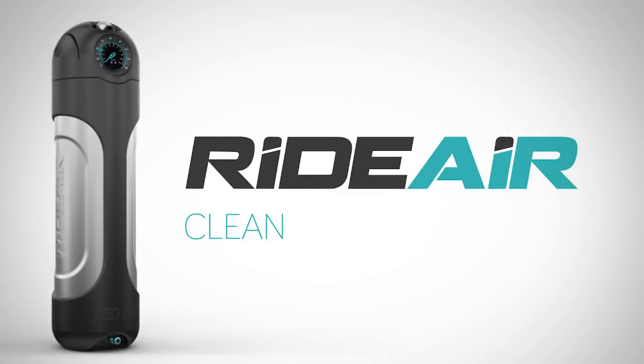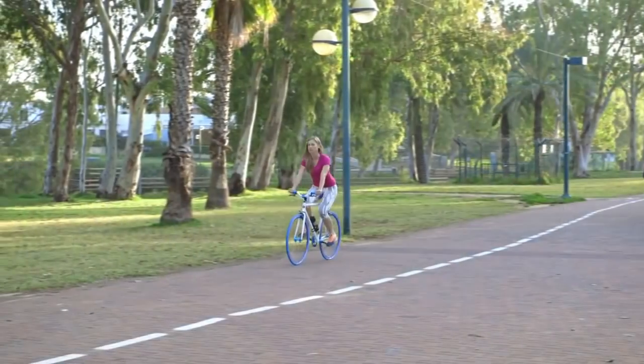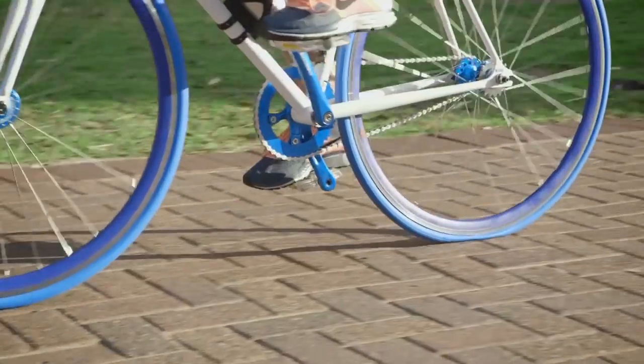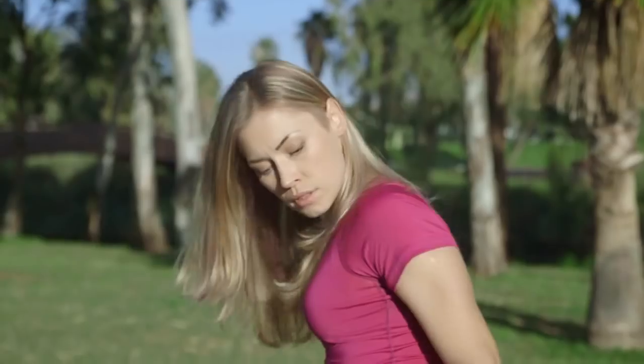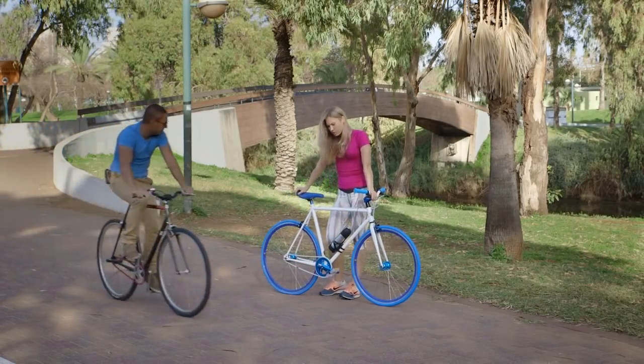RideAir is clean, simple, and efficient. It's designed to help you in two common situations: the natural loss of air pressure that always catches you off guard, and a flat tire that stops you from getting on your bike at all. RideAir is the perfect quick fix for both.